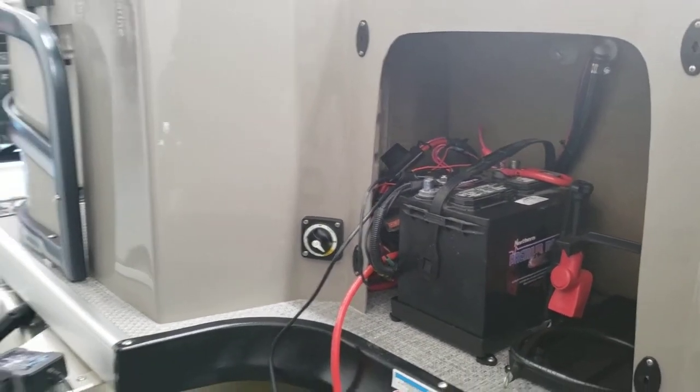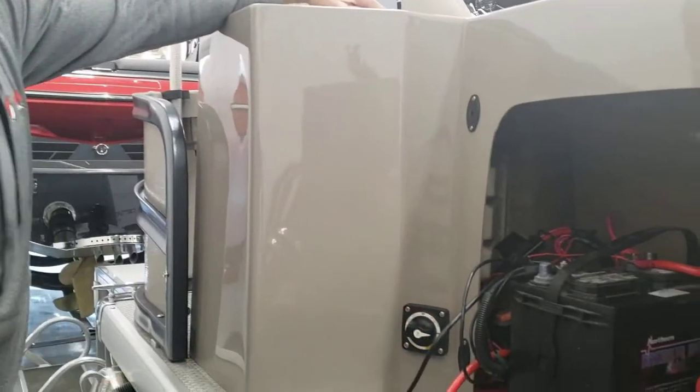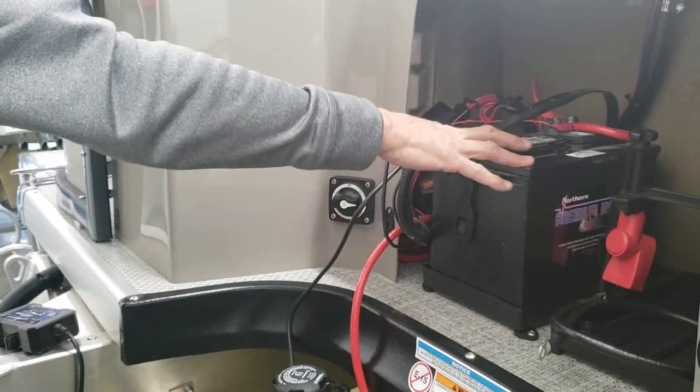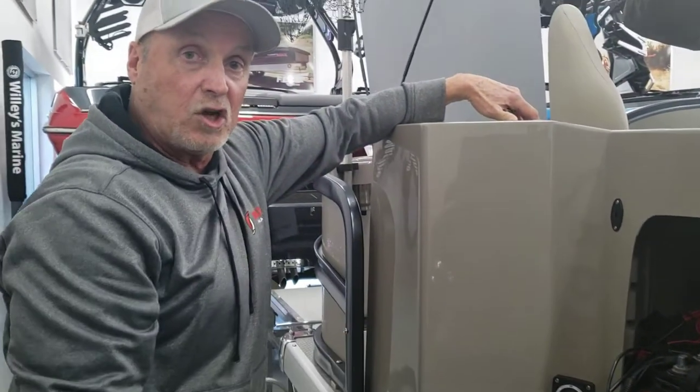It's a really good idea that after your motor starts to come back, switch this back into the on position to be sure that now the pontoon is running off the main battery, which is now being charged with the motor running, and both batteries will be charging at the same time.